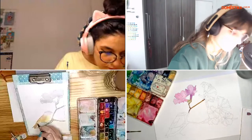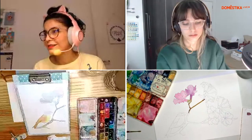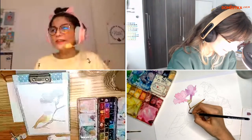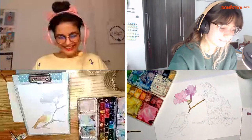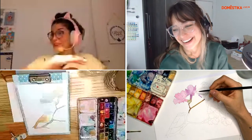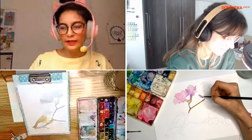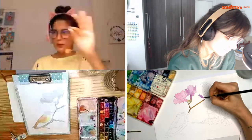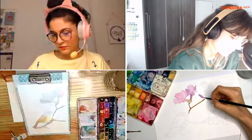Eu gosto muito de usar essas misturas de cores, não a cor pura da bisnaga. Gosto muito de misturar as minhas próprias cores, porque acho que isso dá uma certa naturalidade, principalmente trabalhando com natureza. Uma das coisas que às vezes passo vergonha é quando as pessoas perguntam qual cor eu usei — eu nunca sei responder, porque sempre é uma mistura de tudo. Eu não gosto muito de pegar a cor pura porque ela fica muito distoante do resto da pintura. Quando a gente consegue adicionar um pouquinho de outra cor na mistura, ela acaba se assentando melhor, dá uma harmonia melhor.